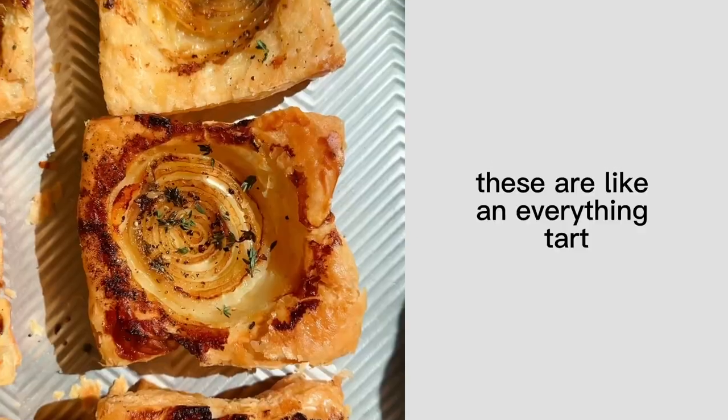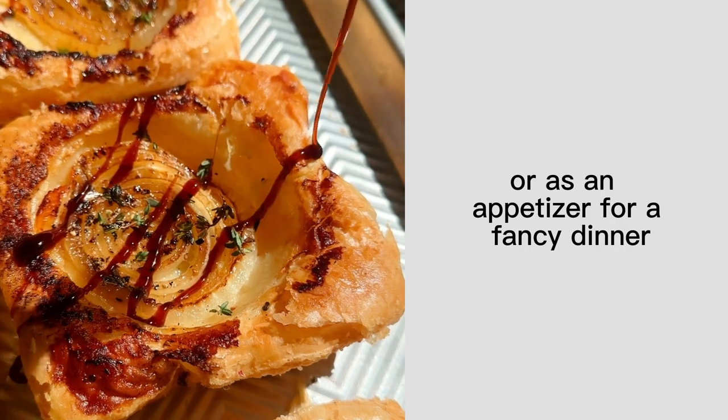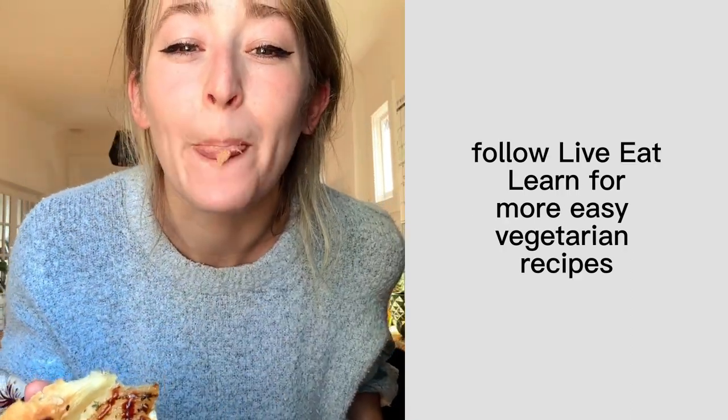So gorgeous! These are like an everything tart. You can serve them at brunch or as an appetizer for a fancy dinner. Follow Live Eat Learn for more easy vegetarian recipes.